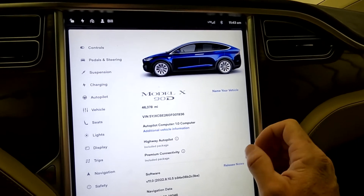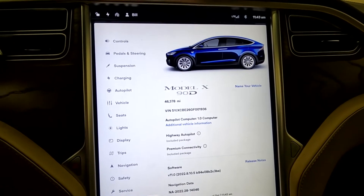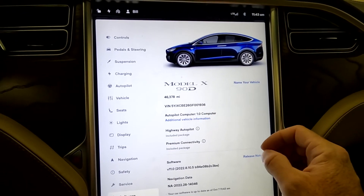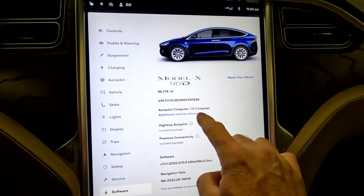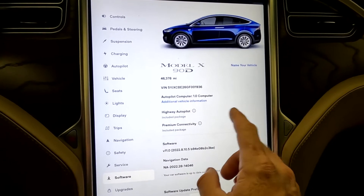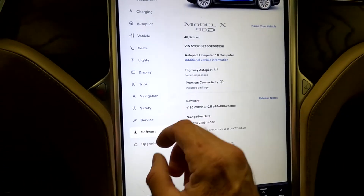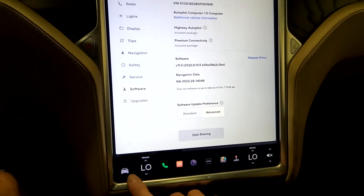This is where you would name your vehicle. It is a Model X 90D with 46,378 miles. There's your VIN — last four digits 1936. There's your autopilot computer. Highway autopilot is included, and premium connectivity is also included.